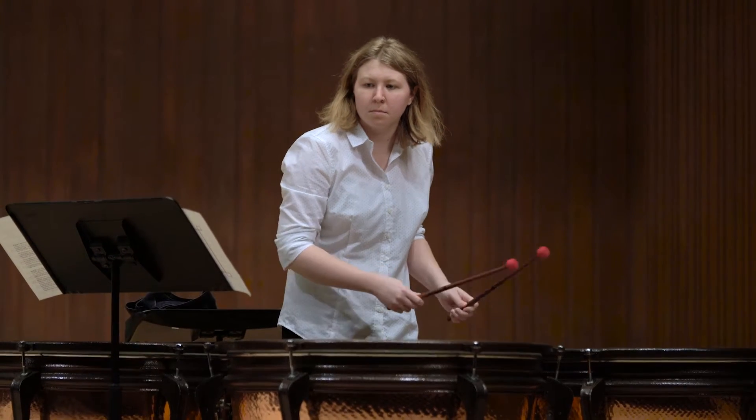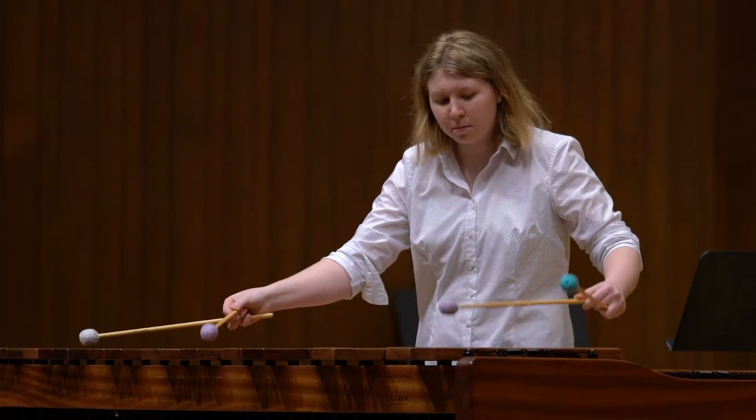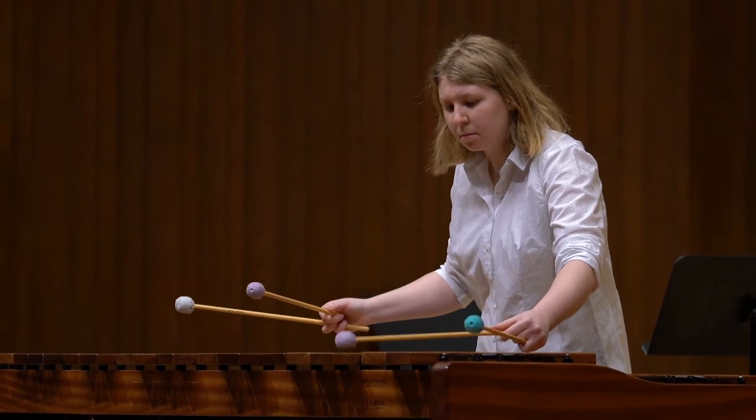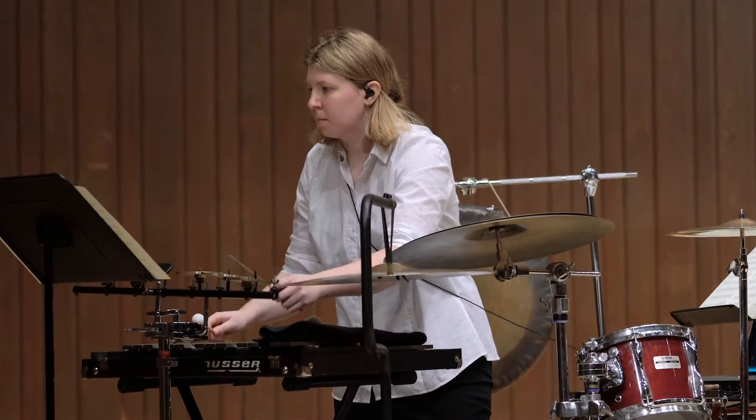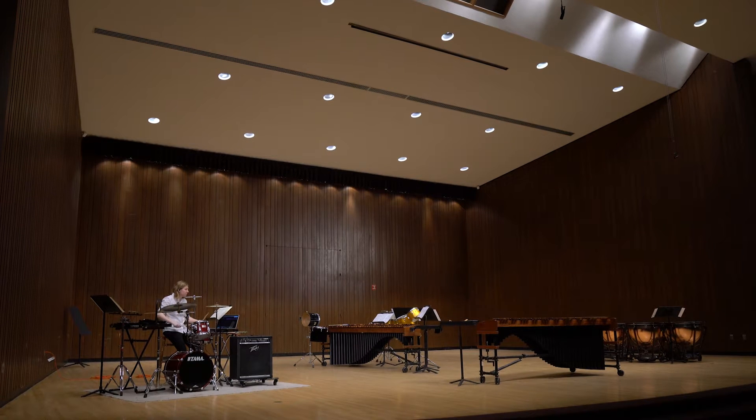The senior recital is more of a capstone event rather than a semester event or even a yearly event. This senior recital is supposed to represent an amalgamation of her growth as a musician, a representation of the repertoire that she studied.